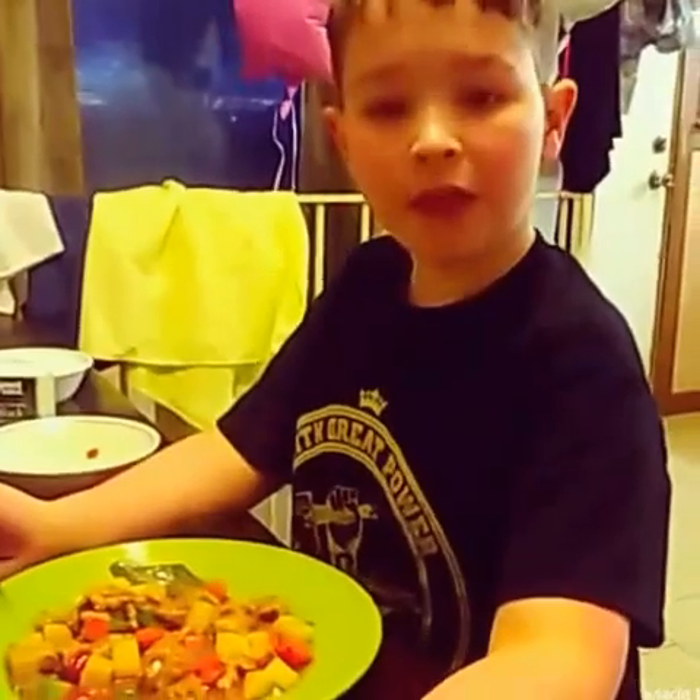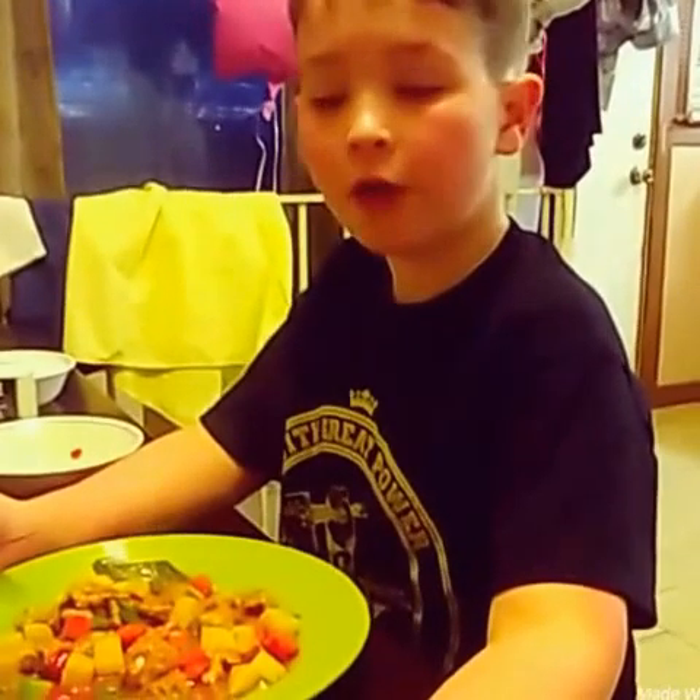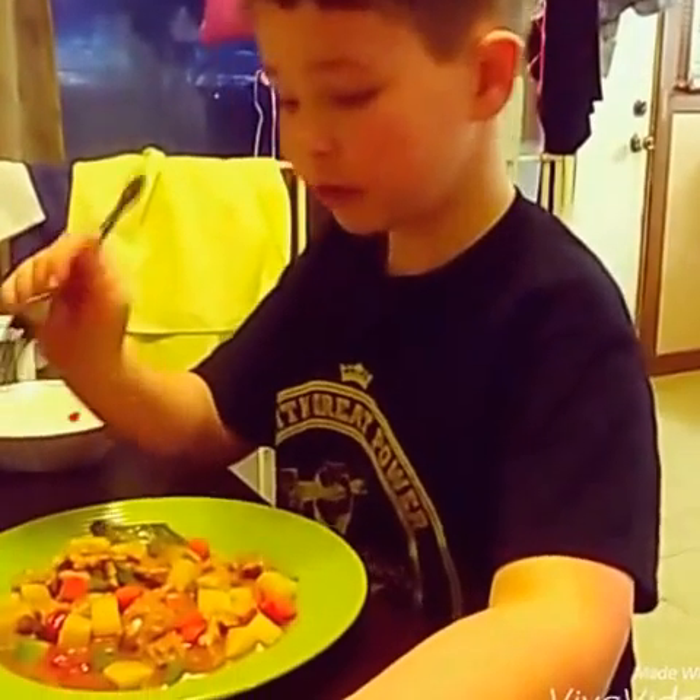This is my style making a Filipino afritada. Now, let's eat.